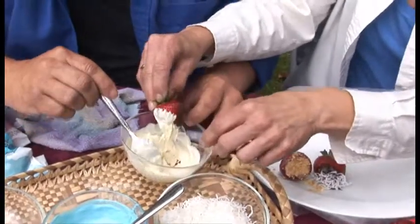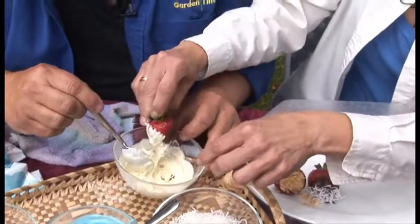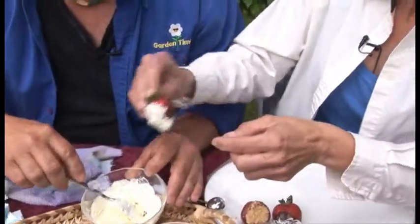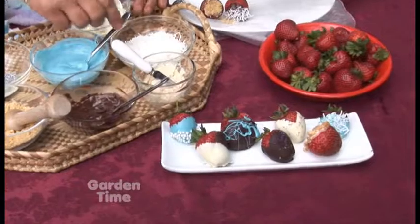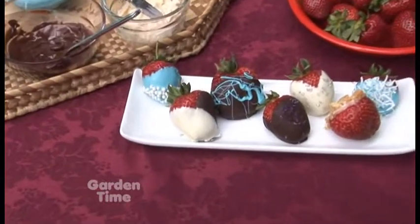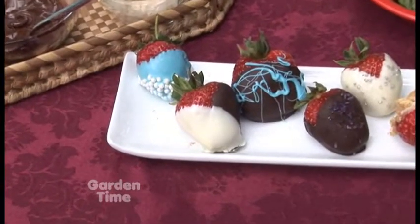And so we have a half and half. There's a prettier one that we did earlier that's very nice, and I'm gonna let that dry right here.